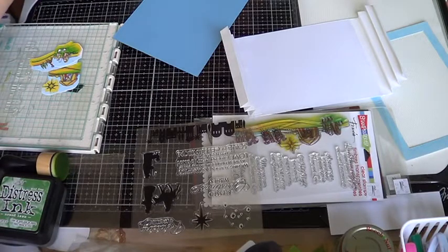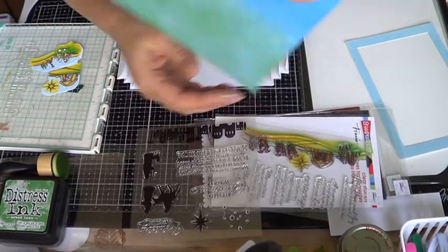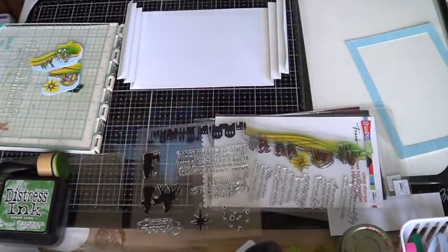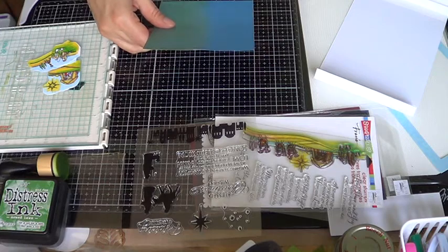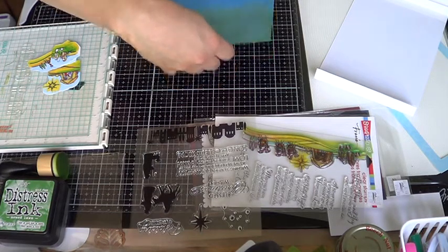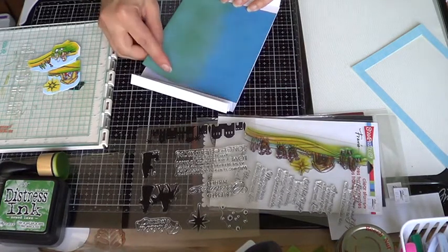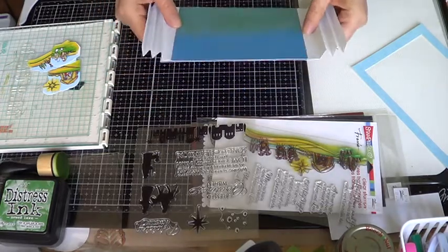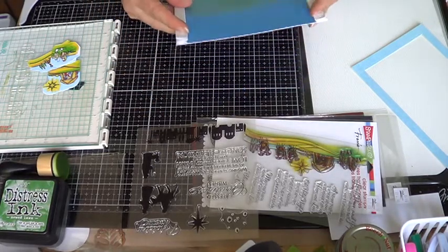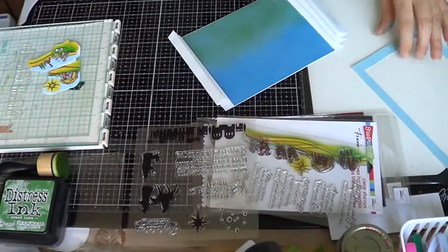I got the background done ahead of time. Let's attach it — I'm just going to use my tape here. The blue is going to be the sky and the green is the bottom. This card is actually five by six because half an inch is taken from each side, but you can make it longer if you want to cover the sides completely — it's totally up to you.